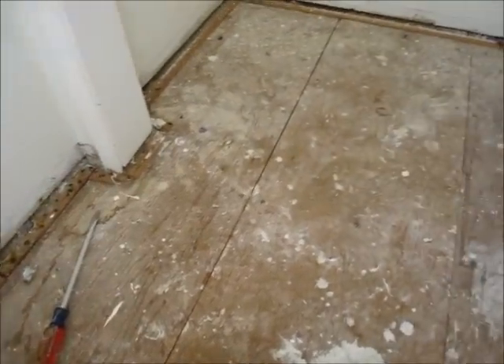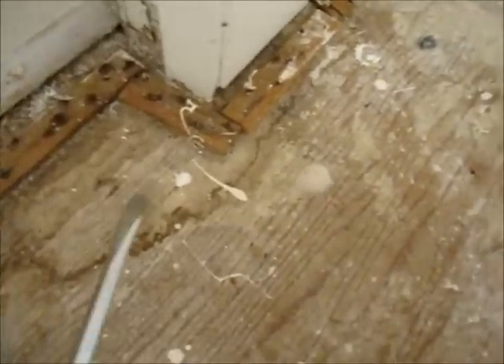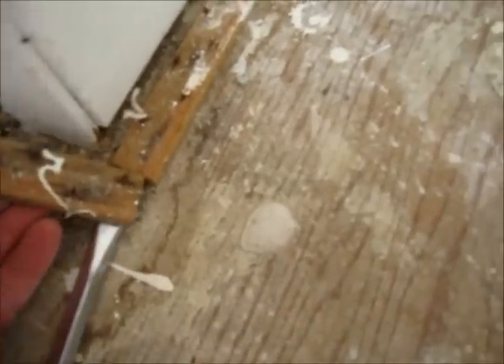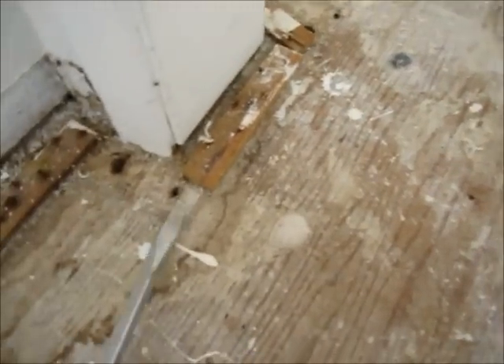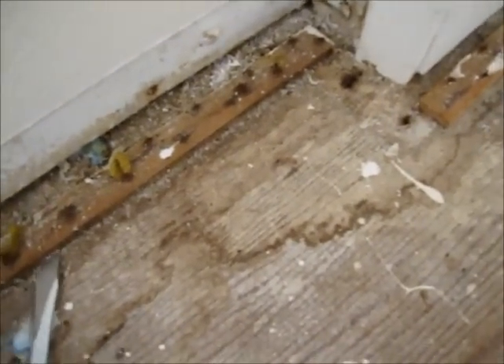The last step is to remove these tack strips that are around the room. You can use your hammer or screwdriver — they're just held in by some short nails. Be careful, they're sharp and rusty a lot of times, so make sure you have your tetanus shot before doing it.